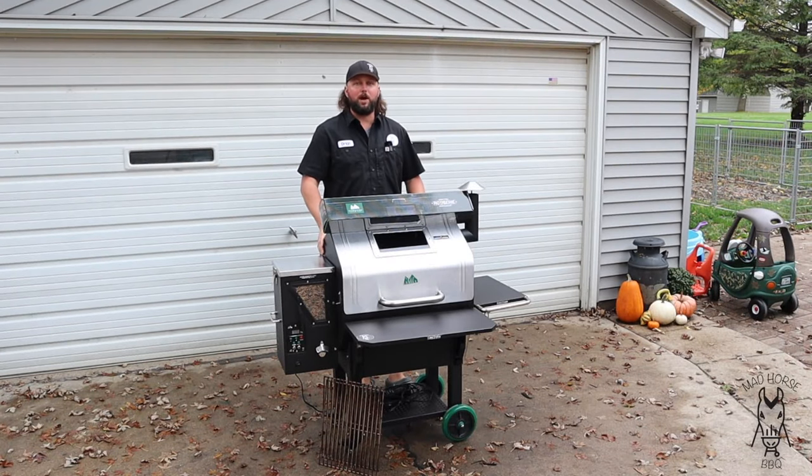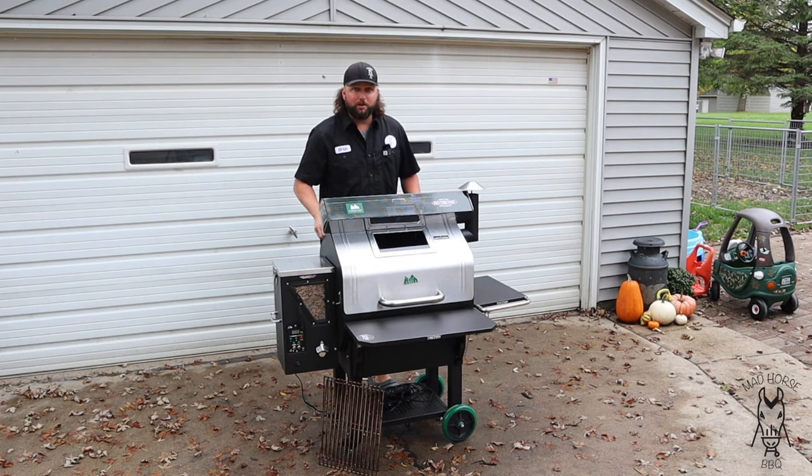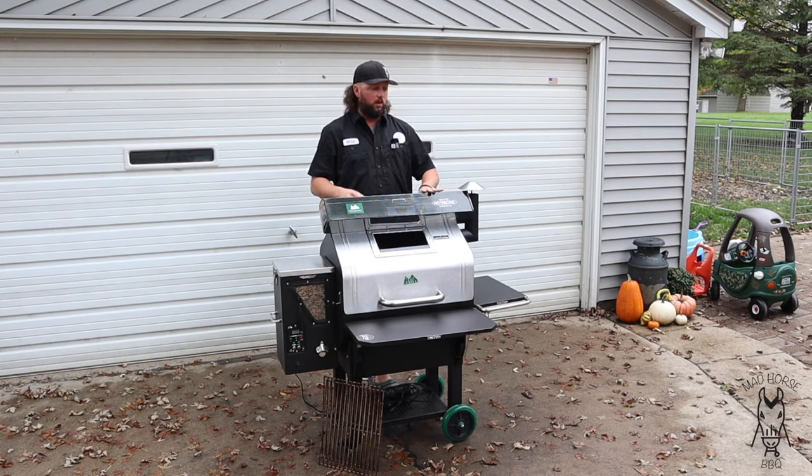Hey everybody, good afternoon and welcome back to Mad Horse BBQ. My name is Brian and in today's video we're gonna fire up the Green Mountain Grill Daniel Boone Prime Plus yet again and we're gonna use the wood-fired rotisserie kit with it.